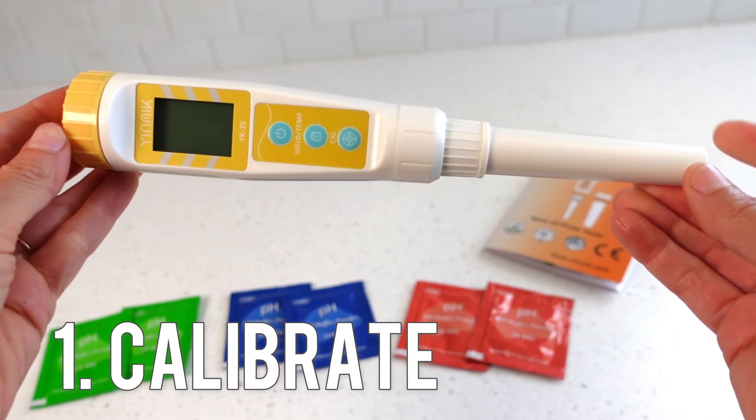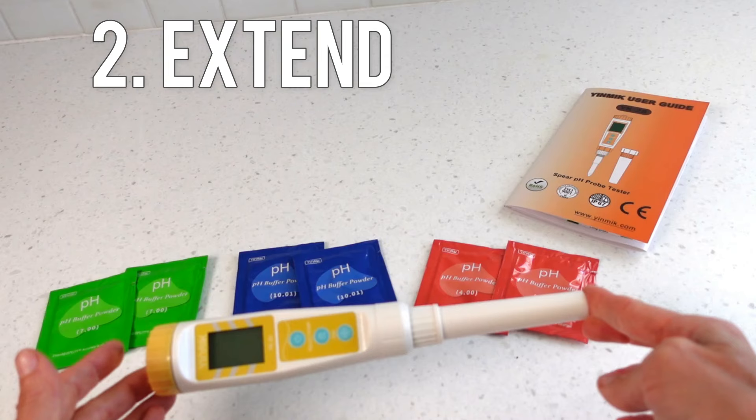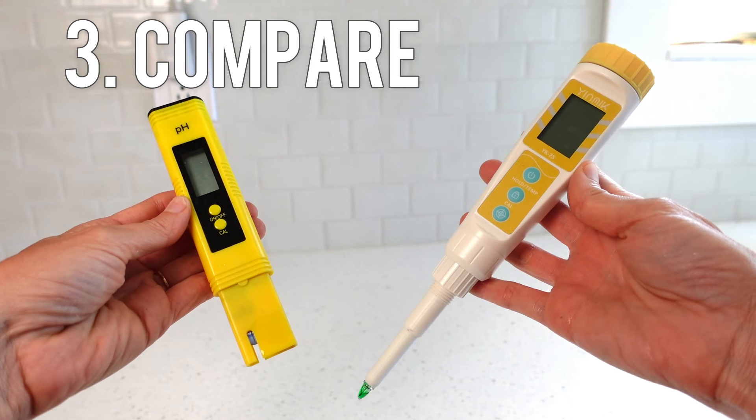This video will provide three points of knowledge. One, a step-by-step demonstration on how to calibrate this pH meter. Two, how to make these pH packets it comes with last beyond one use. Three, how it compares to this other common pH meter. Let's get started.